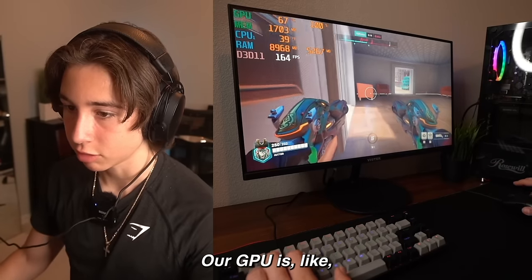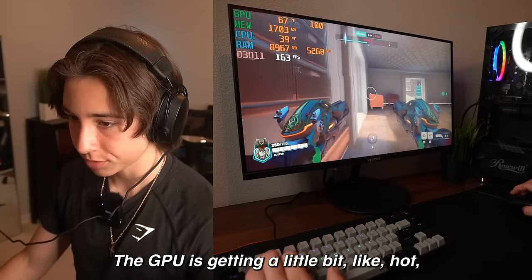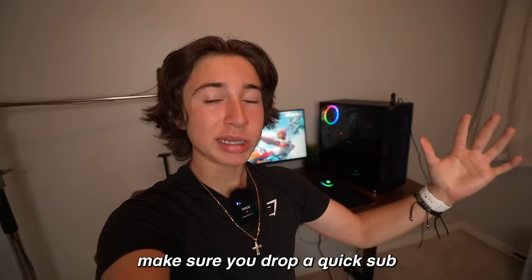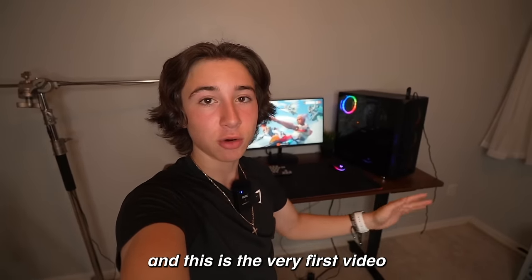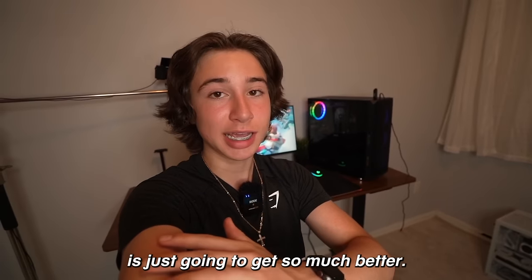160 FPS — we're chilling. Our GPU is getting a little bit hot, about to run over 70 degrees, but that's kind of normal. If you guys enjoyed this setup video, make sure you drop a quick sub, because I literally just built this setup this week and this is the very first video I recorded in it. We have so much more to expand on and the content is just going to get so much better.